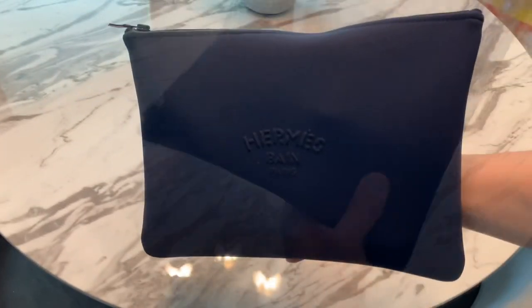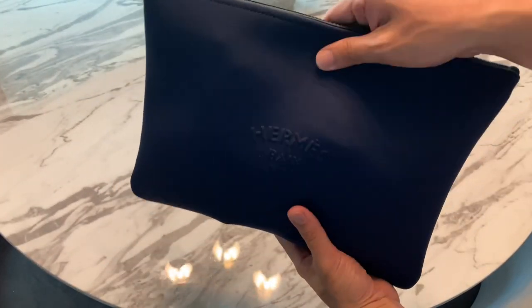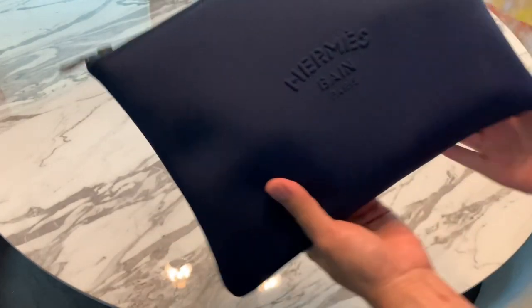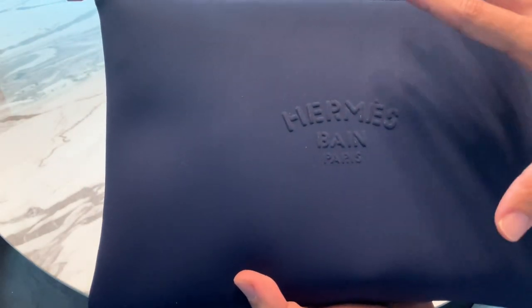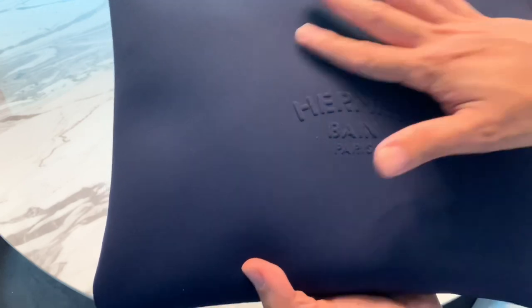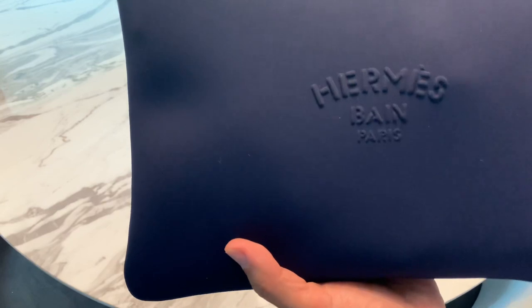It fits perfectly well. I rearranged it and it fits perfectly fine. Everything that I need is inside this water-resistant pouch. Do I recommend it? Yes, absolutely yes. For its price point and for the quality, it's really good. I have a similar bag by Fendi — the Mama Forever — in this type of neoprene polyamide fabric, and it really stood the test of time.